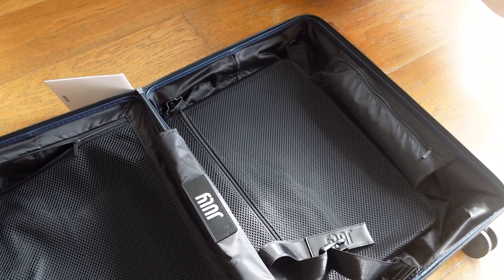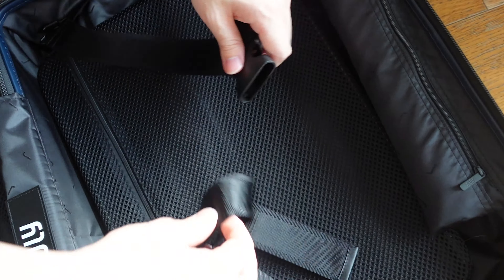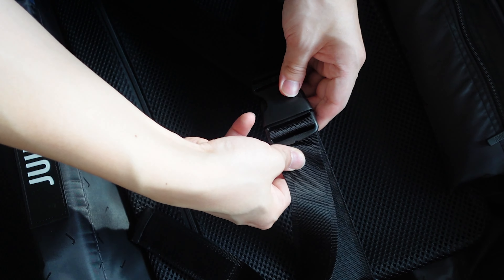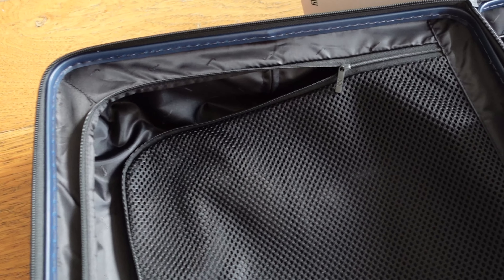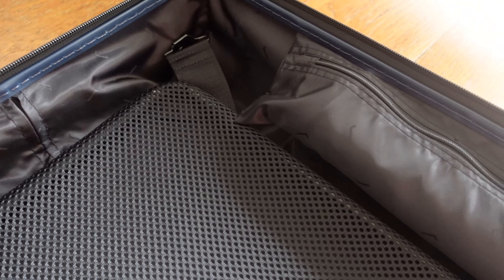Now let's talk about the internal. In my opinion, the internal isn't that special — it's pretty much like every other suitcase. You get a stain-free laundry bag, a compression belt — some suitcases have it, some don't, but most do these days. There's also a small pocket for random items. On one side there's a zipper to tuck clothes into. It is 42 litres, which is a decent and standard size for the carry-on category.